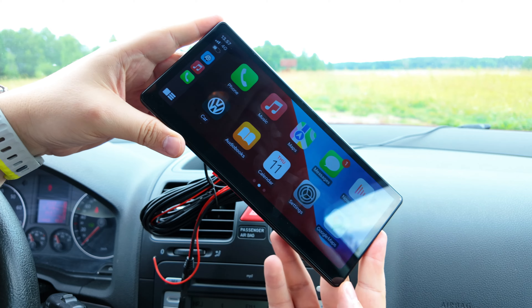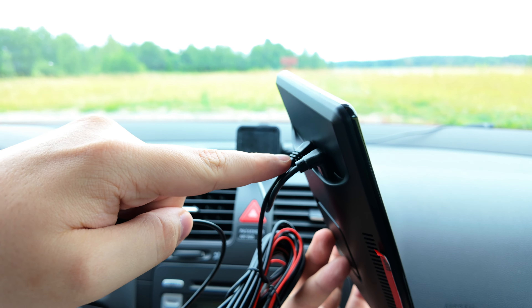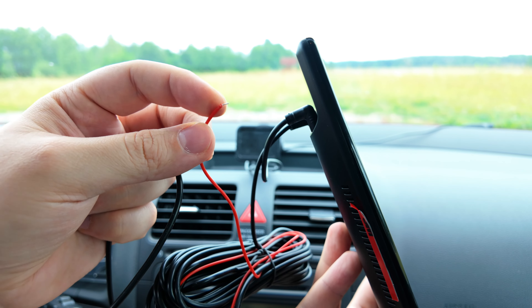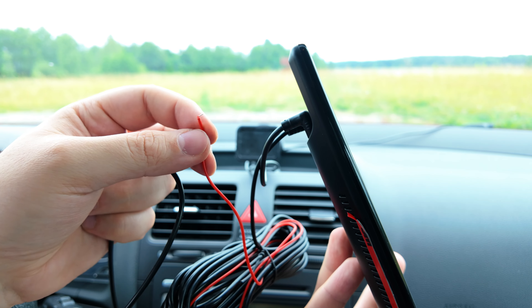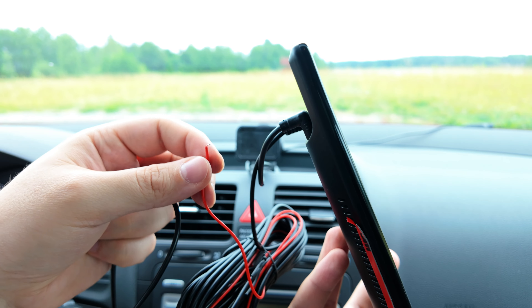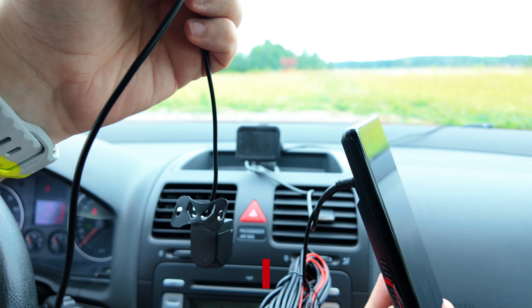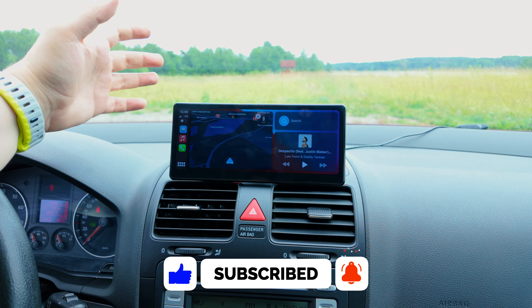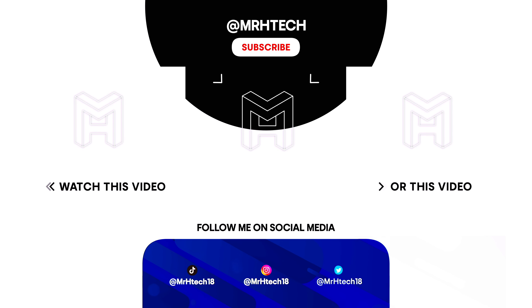One more thing regarding the reverse camera: I've connected it to the port on the back of the unit. There's a red cable that you attach to or solder onto the same power cable that your reverse light uses at the back of the car. When you put the car into reverse, it sends power to the camera and it comes up on the screen. I haven't done that wiring myself here, but that's how it works for anyone who wants to set it up. Thanks for watching!